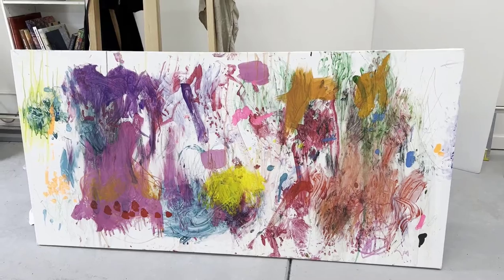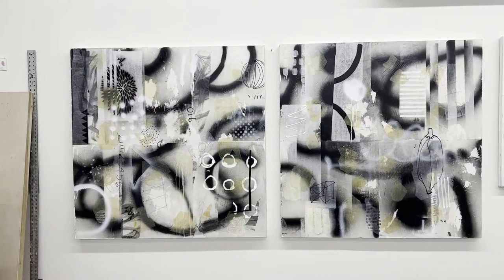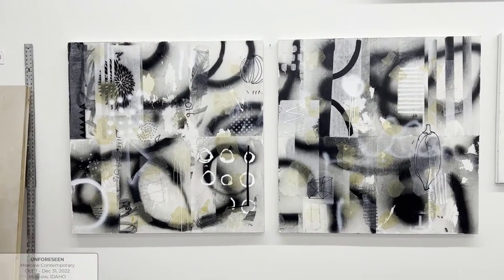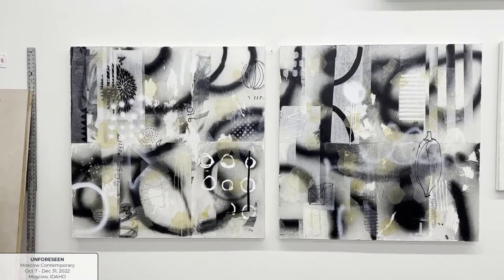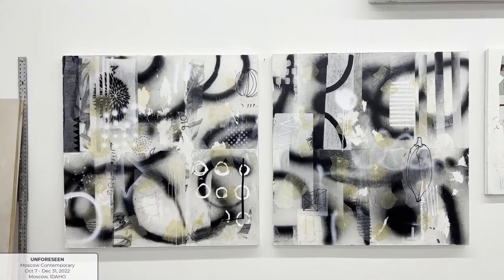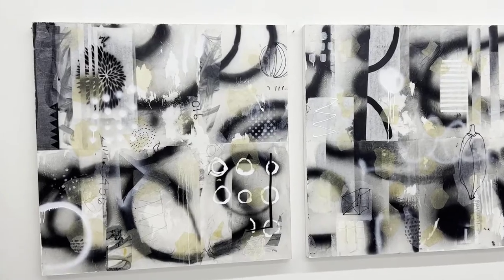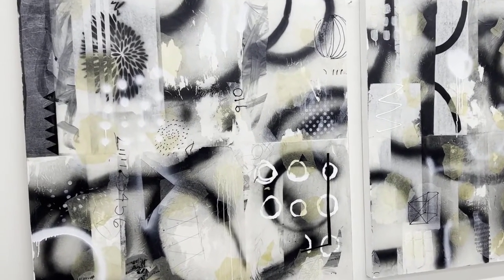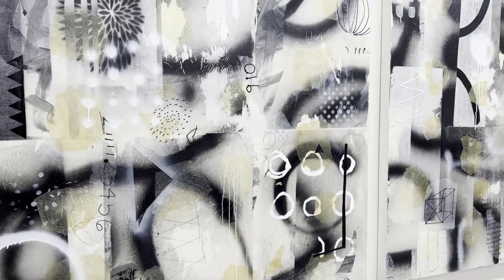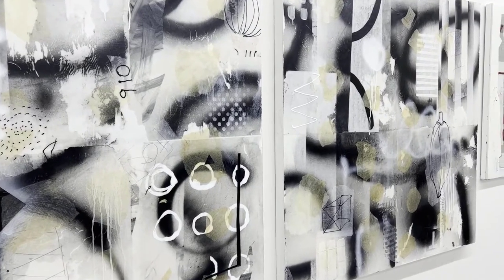Now I want to show you the painting we're going to talk about in this video. This painting is a diptych — each panel is 48 by 48 inches — and I'm calling it 'Disruption.' The entire exhibition is called 'Unforeseen.' I wrote my artist statement to reflect that the show has been postponed twice due to COVID and finally it's happening, and all the events that happened along the way have contributed to this show. I want to show you how I created this piece before it leaves my studio.